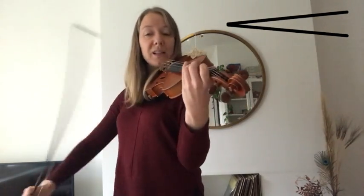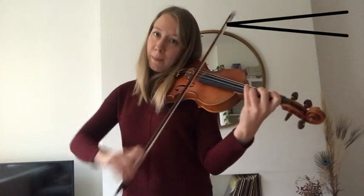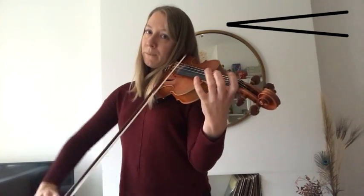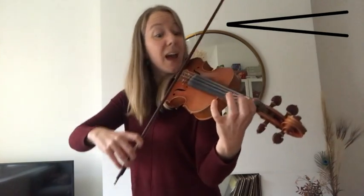And again. One, A, two, three. So we get. Right together. A, one, ready and.